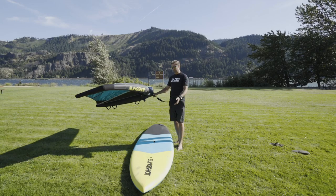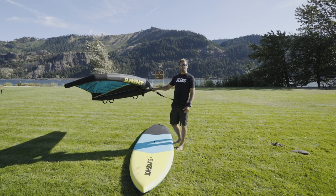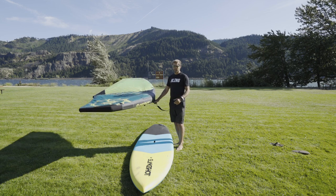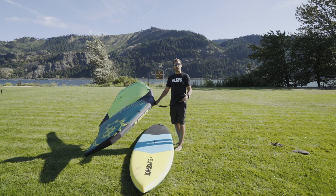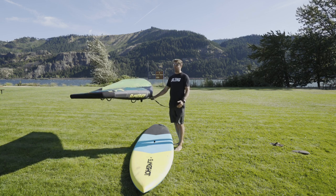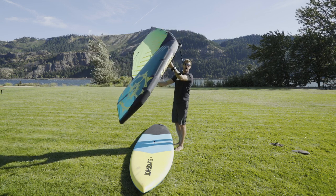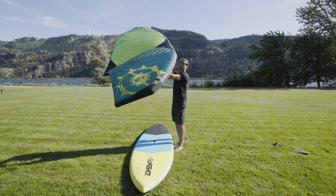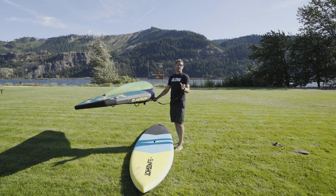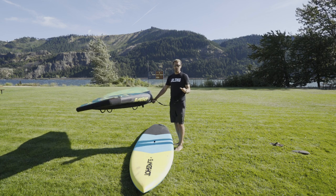Before you hit the water with your Supwinder and your Sling Wing, you want to make sure you've played with it on land for a while in a good stiff breeze and really got some wing control. The idea is to go somewhere with a good amount of wind and spend some time playing with the wing on land — sheeting it in, sheeting it out, getting good control over it. The wing control you have on land and how much time you spend doing that is going to determine how successful you are at riding the board with a Supwinder right away.